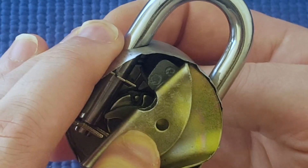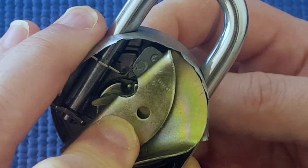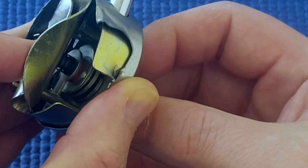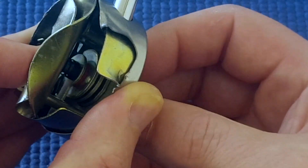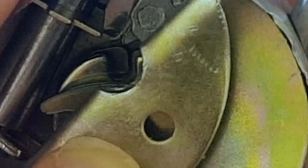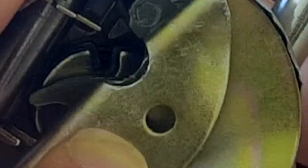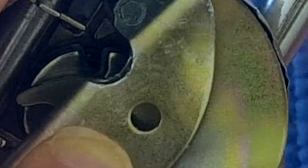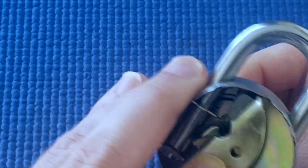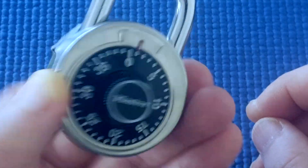And it's in the gap there, and that's at about 14 or something. Then when I turn it again to the right, you can see it's only the third wheel that's moving, and I move the third wheel into position. And you can see now all three gaps line up — the tooth can go down and the shackle can open. So that's what happens when you set the combination, and that was at about one.